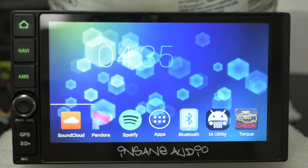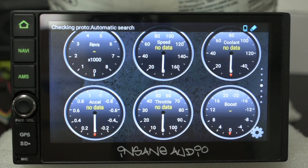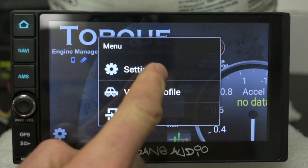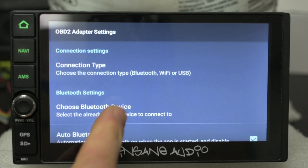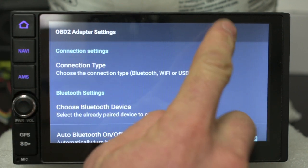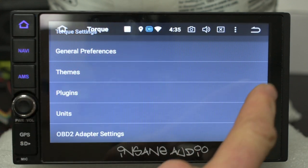Next we're going to go over to the Torque app, and if it doesn't connect right away, not to worry. Go ahead and swipe down from the top, hit the back button, hit Settings, Settings again, go to OBD2 adapter settings and choose Bluetooth device. Then select that from the list and back out of the settings menu. What we want to see is a filled-in blue OBD icon there in the status bar.